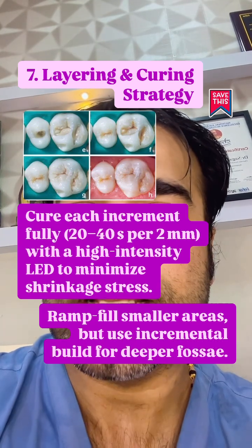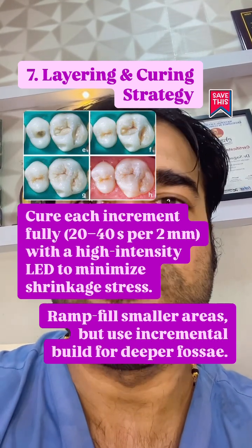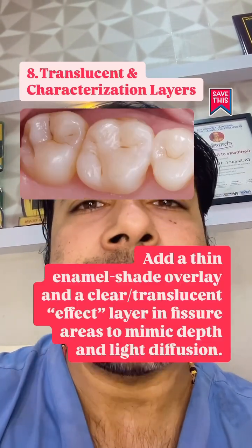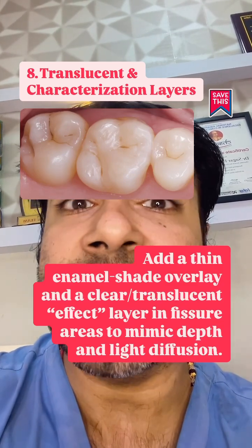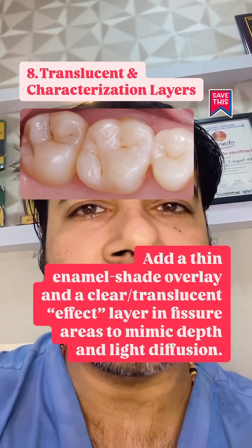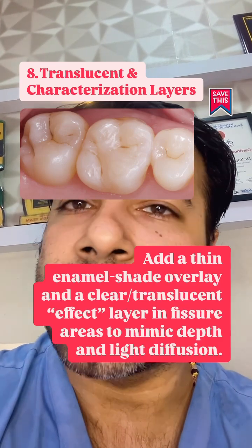Ram fill the smaller areas but use incremental buildup for deeper fossae. Add a thin enamel shade overlay and a clear or translucent effect layer in the fissure areas to mimic depth and light diffusion.